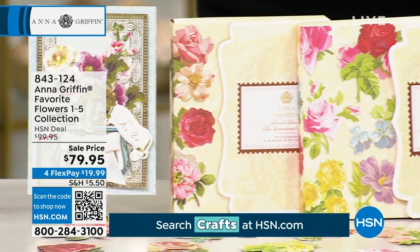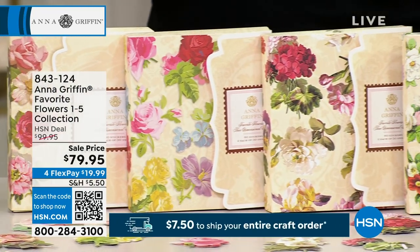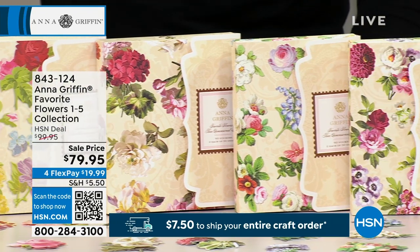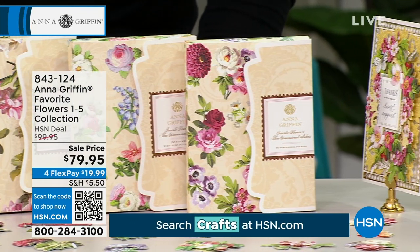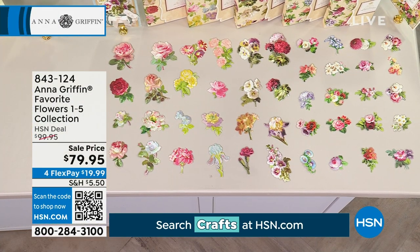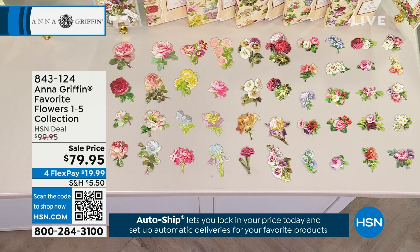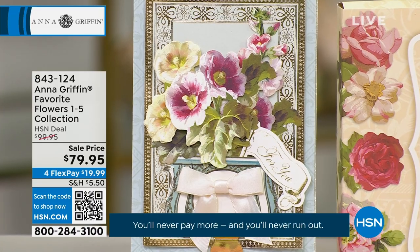You are getting five different Favorite Flower storage folios — one, two, three, four, five — each one has 60 stickers inside of it. Do the math: that's 300 stickers. When I said it to Anna, she goes, yes, 300 stickers — all beautiful. You can create the most magnificent bouquets with this, and they're all 3D stickers with beautiful floral dimension and lots of different details.